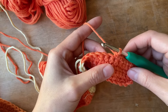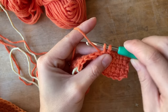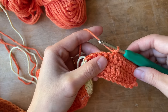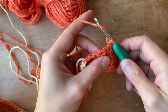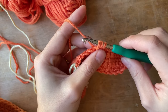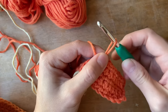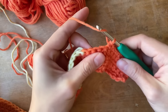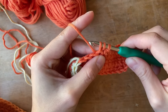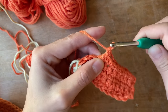To make a single crochet: insert your hook into the stitch, pull up a loop, and pull through both loops on your hook. For a half double crochet: yarn over before inserting your hook, insert, yarn over, pull up a loop — now you have three loops — then pull through all three. For a double crochet: yarn over, insert your hook, pull through, giving you three loops, then pull through the first two and repeat. Those are all the stitches you need to get started.